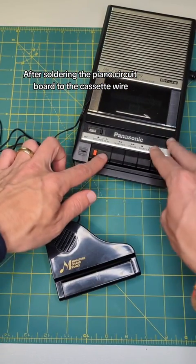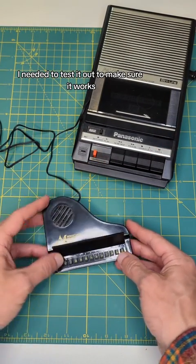After soldering the piano circuit board to the cassette wire, I needed to test it out to make sure it works.